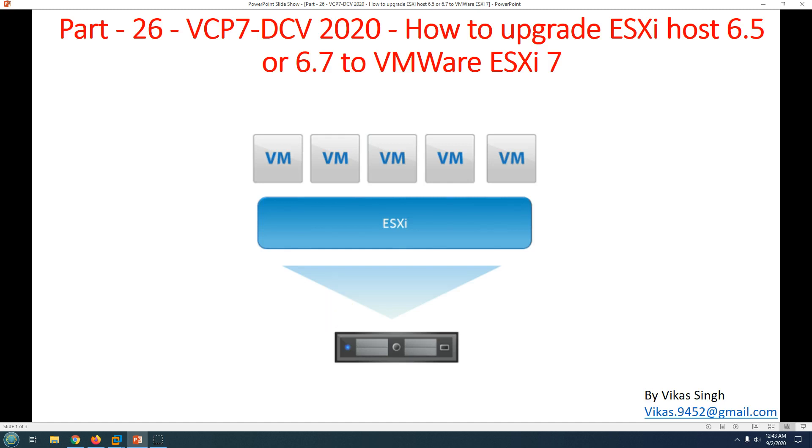Hi friends, welcome to my channel. This is part 26 in the VCP7 Data Center Virtualization 2020 series. In this video, I'm going to show you how to upgrade your ESXi host from 6.5 or 6.7 to VMware ESXi 7.